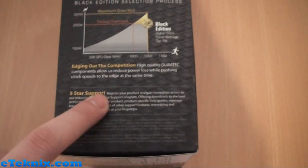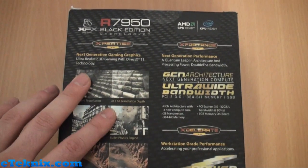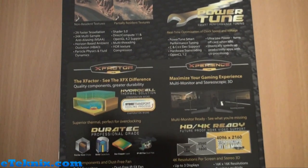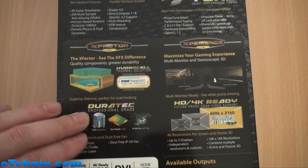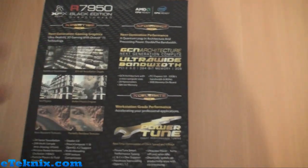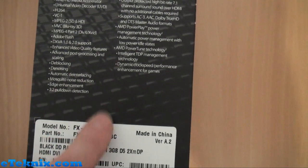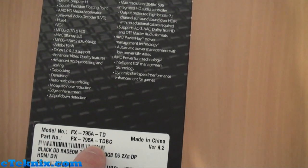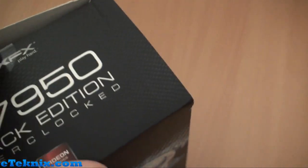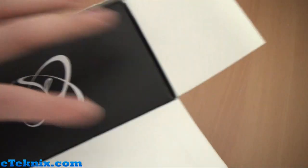You also get five-star support with the warranties. On the back there's lots of information about DirectX 11 and what that can offer, which we all know now anyway. You get specially selected components and solid capacitors, which is always good — plus Accelerate and Xformance for extra bandwidth. The part number is FX795ATDBC, because there are very similar models with a single fan, dual fan, Black Edition, and non-Black Edition, so it's worth knowing.